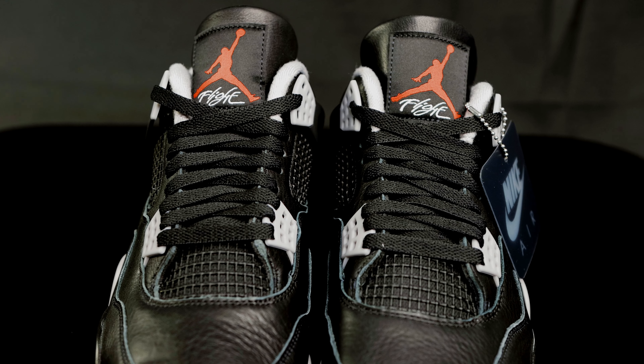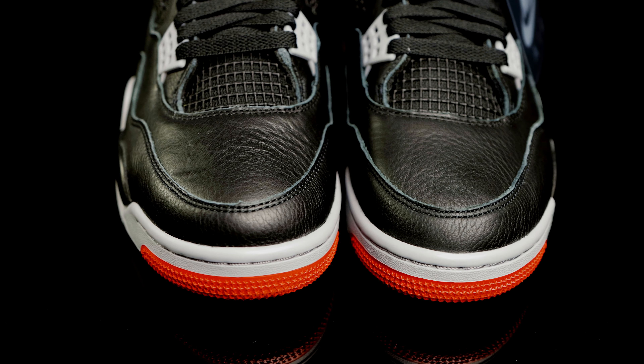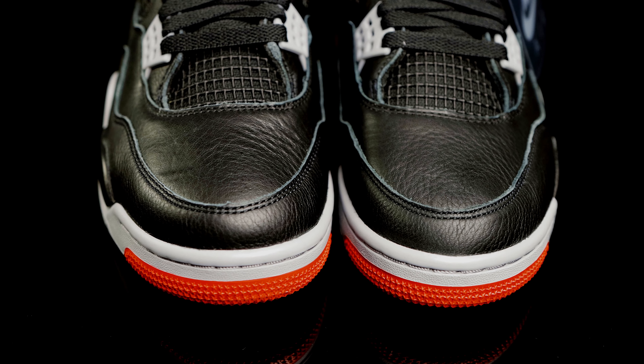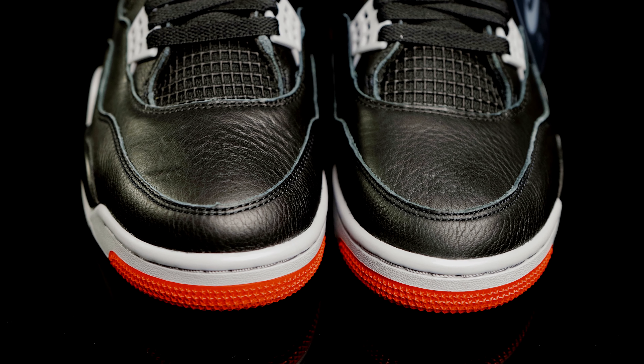They come with flat black laces, and the rest of the tongue consists of this rubberized mesh. Taking us to the vamp or toe box, you do have that synthetic leather material — it looks like a tumbled leather, as you can already see a lot of detail in the texture. And then for the toe cap, you have more synthetic leather overlays.